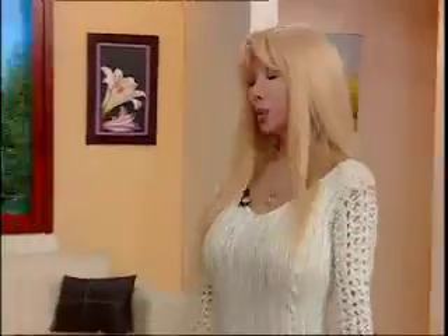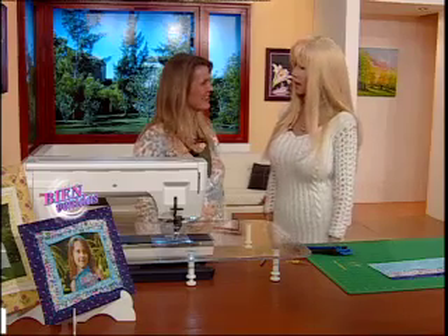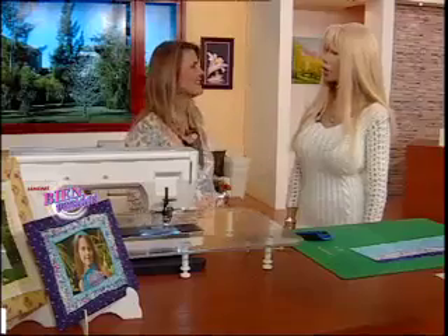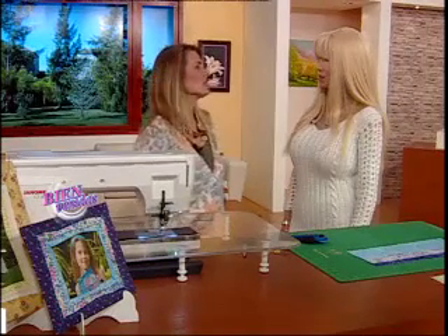Estamos con Caro Risi. Hola Caro, ¿cómo estás? Muy bien. Un placer que estés acá. Qué lindo proyecto que trajiste. Hoy el portarretratos está divertido. Es una técnica que ya hemos visto, pero como uno hace diferentes variaciones parece otra cosa. Aparte utilizamos otros géneros y esta vez usamos la máquina a full, podemos usar todas las puntadas decorativas y explorarlas todas.